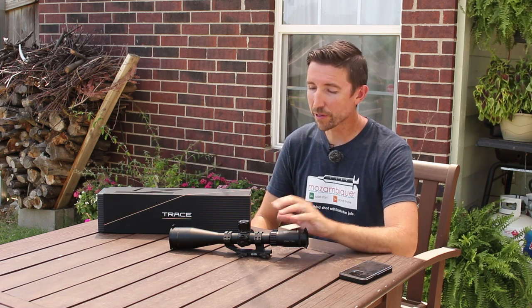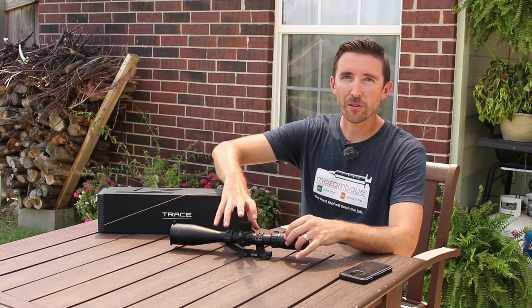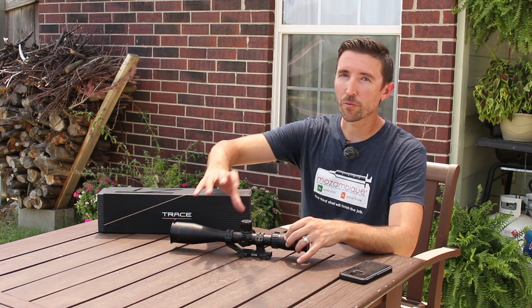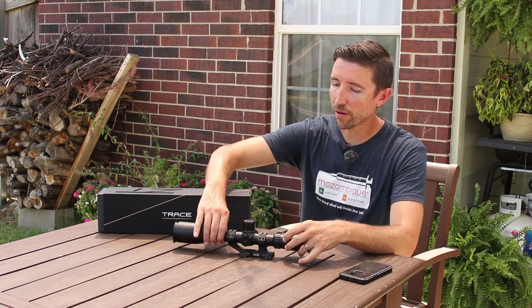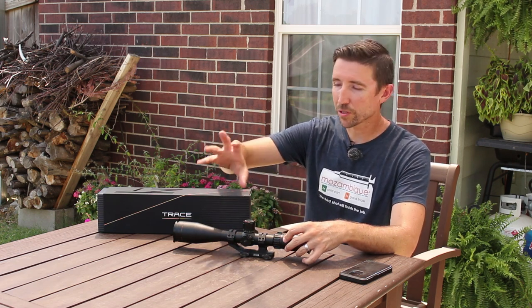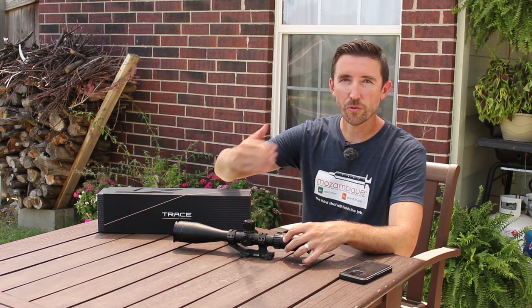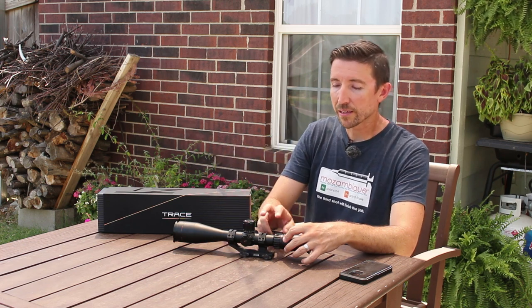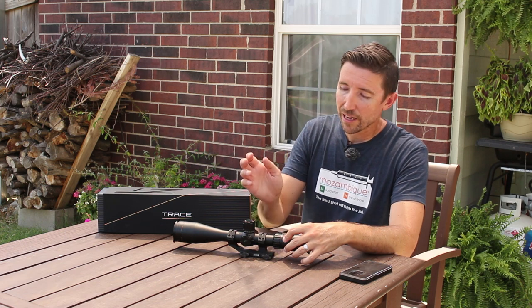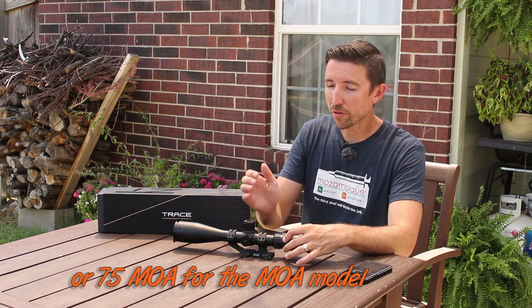The main tube is a one-piece 30mm tube, which separates this from the huge tactical scopes out there. This is designed as a long range hunter, but it's actually a great tactical scope in a smaller, lighter package. 30mm means everything is lighter than those 34mm tubes. The one thing you lose is adjustment range — you're trading weight for less travel. This only has 17.5 mils of travel total on elevation and windage, likely because of larger internal lenses.